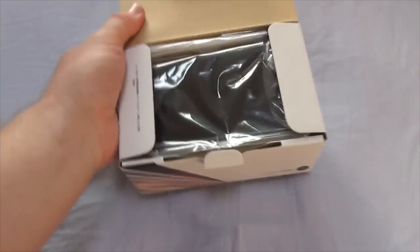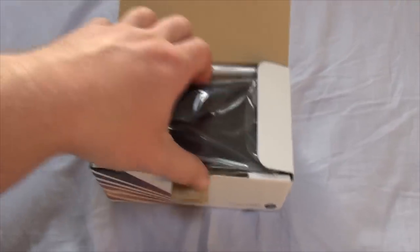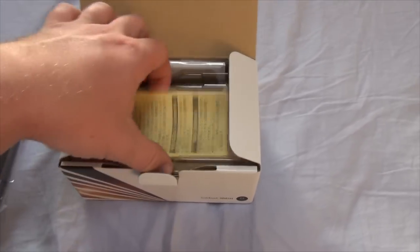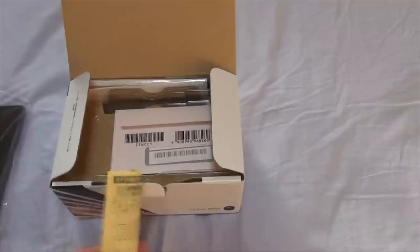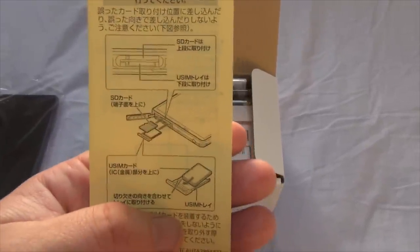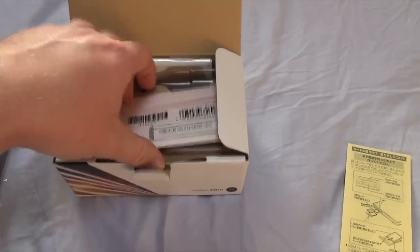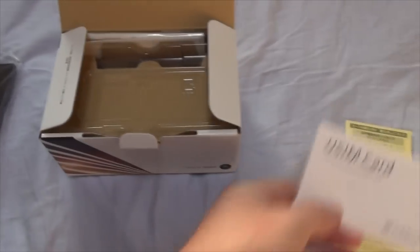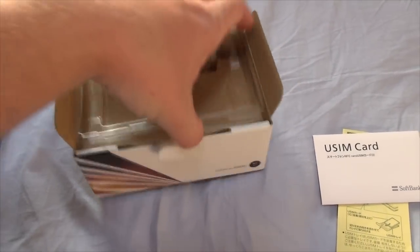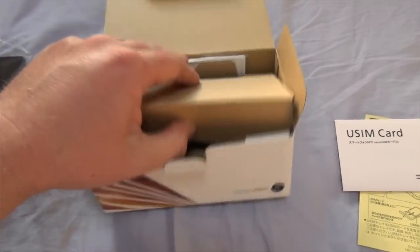Pretty easy for a one-handed unboxing, right? Okay, here's the phone — we'll just put this off to the side while we look at the contents. Keep in mind I did buy this phone from Japan, so that's why there's some Japanese writing. That just explains how to insert the SIM card and all that stuff, so just put that off to the side. Here's the package it came in and a little plastic sleeve that came with the phone.